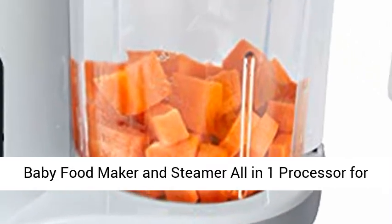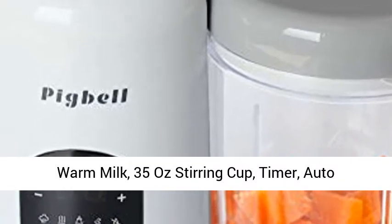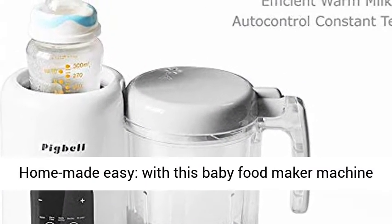Baby Food Maker and Steamer All-in-One Processor for Toddlers. Steam, Blend, Chop, Sterilizer, Puree, Warm Milk, 35Ah Stirring Cup, Timer, Auto Shut Off, 120V. Healthy Fresh Homemade Baby Food.